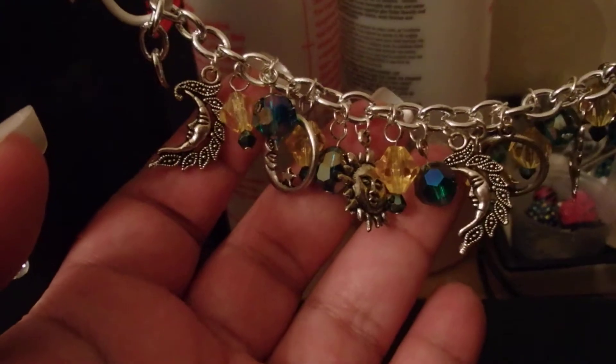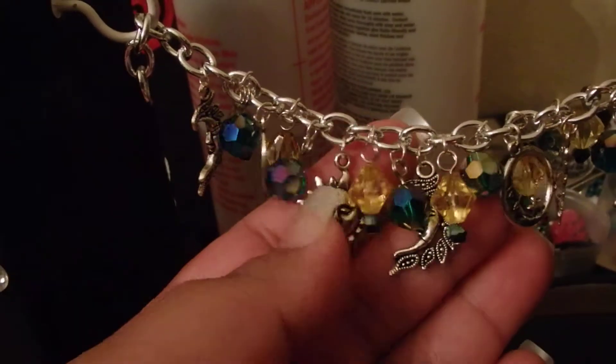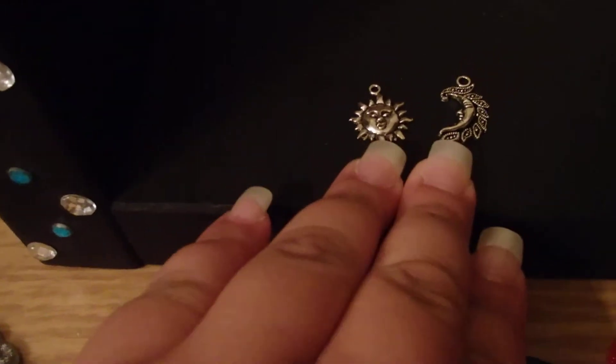And also I've been working on this bracelet that I haven't quite finished yet. I think it looks really awesome — it's sparkly. So I hope you all like that. And I'm also going to make some earrings.